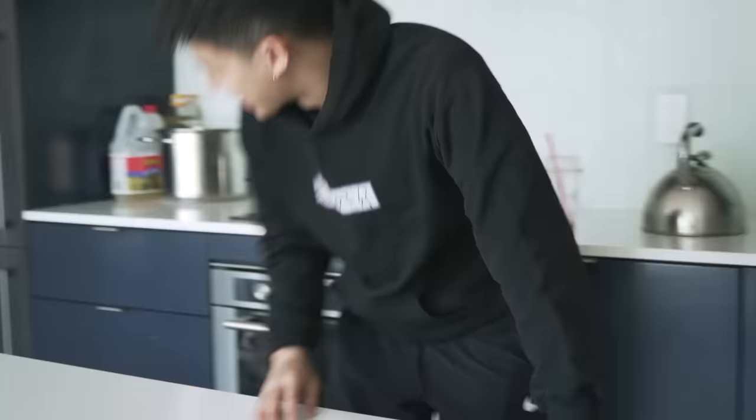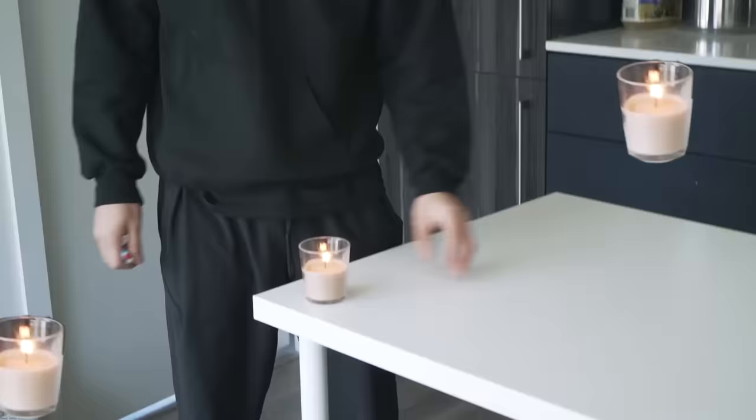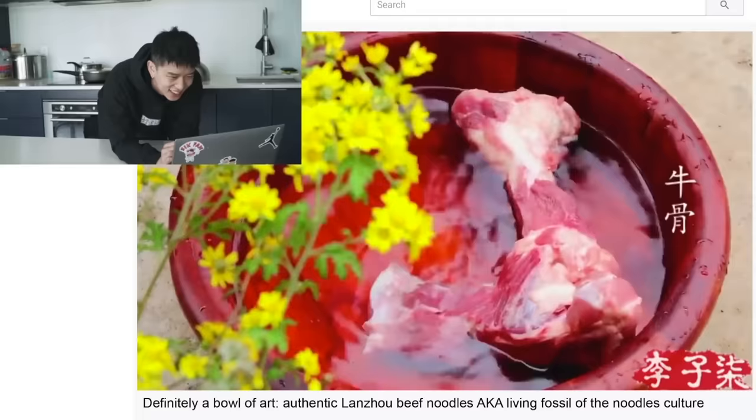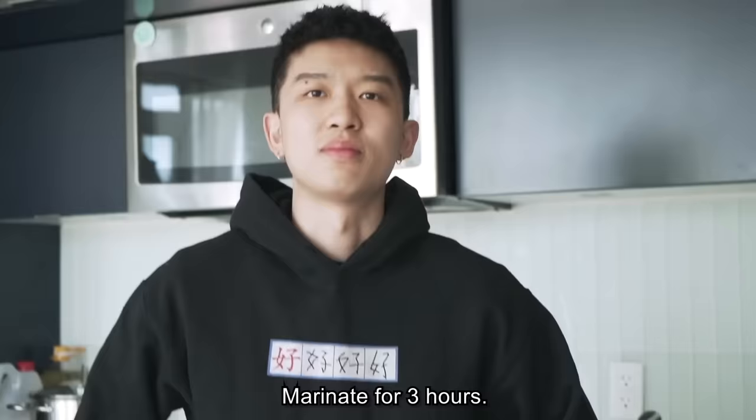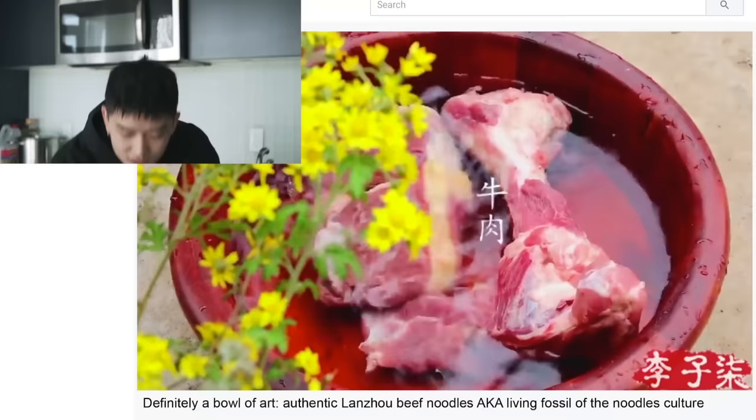It's the same thing, bro. Let me get into a peaceful vibe before I start this. Wait — Lan Zhou La Mian is beef. Marinate for 3 hours? I need beef. She used literally beef that's just cut from the cow. This is insane. Why don't you take a picture and ask the guy at the Chinese supermarket? That's not a bad idea. Alright, let's do it.